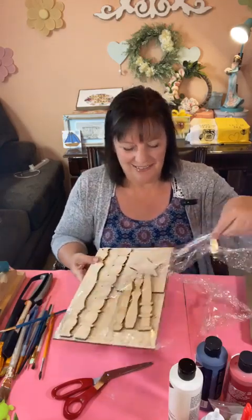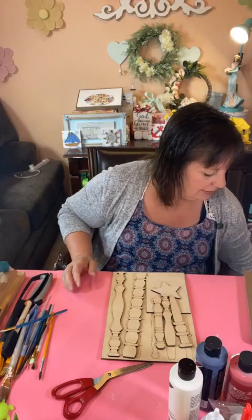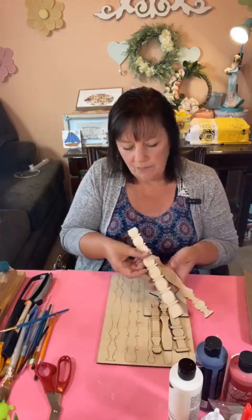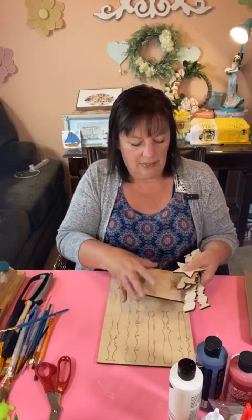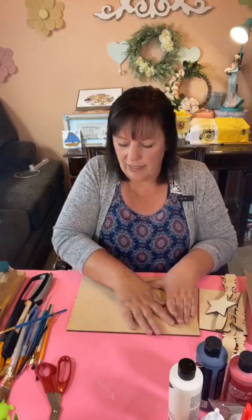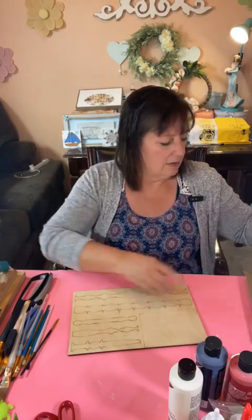Welcome, welcome! So if you guys saw when I kind of unboxed this — it's probably been a week or two ago — it's these cute little spindles and we're gonna make a flag. I've got to get this done before the Fourth, right? I can let you guys know where I got this kit from. Just waiting a few more minutes to get some eyeballs on the video. In the meantime, I'm gonna go ahead and do a coat of gray down.